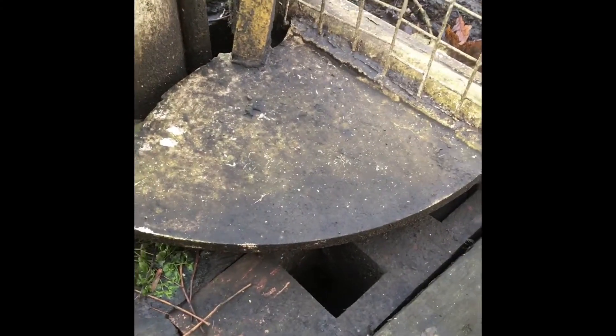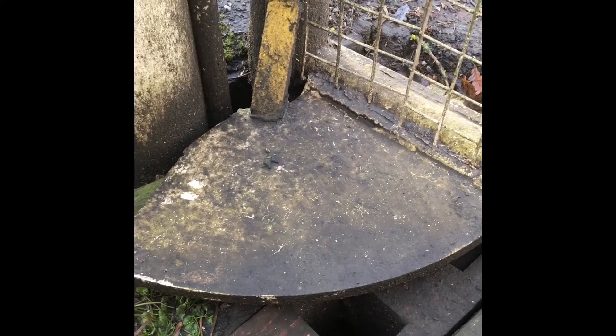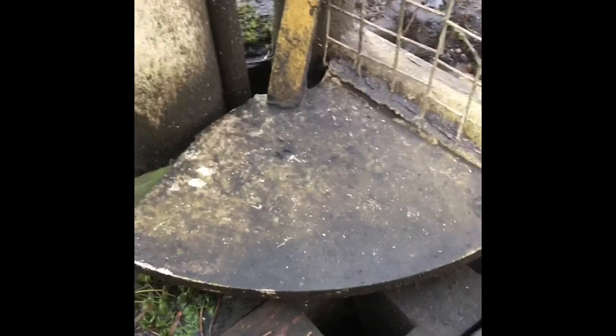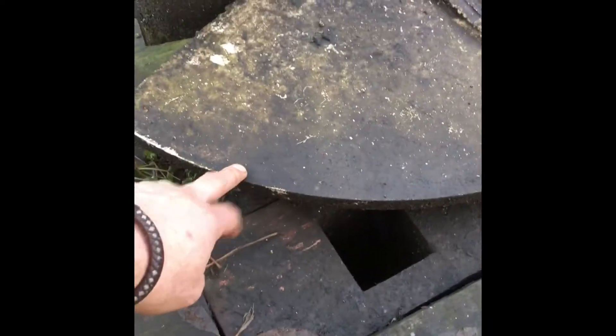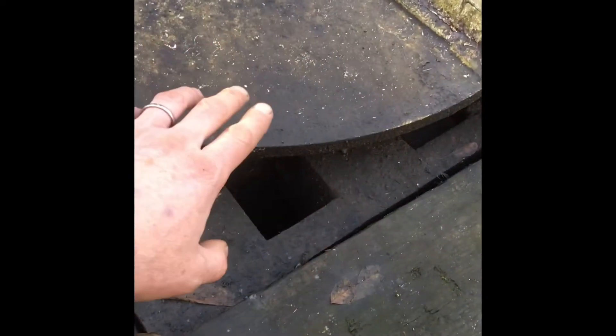Now this is Norbury Crossing, which is a small gated crossing mechanically worked off a lever frame on the Buxton to Manchester line. There's a slightly different design here at Norbury. What they have here is a quadrant plate welded to the base of the lever crossing gates, which conflicts over the locking mechanism.